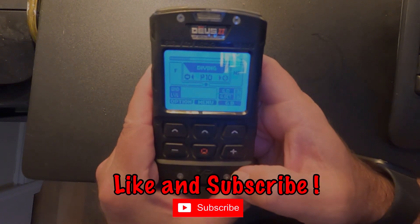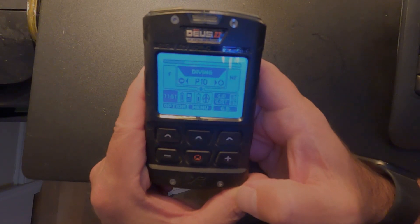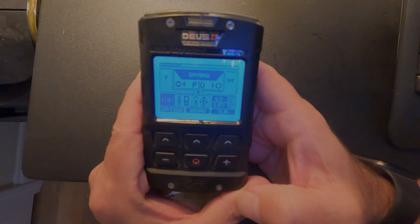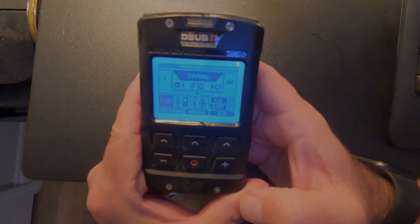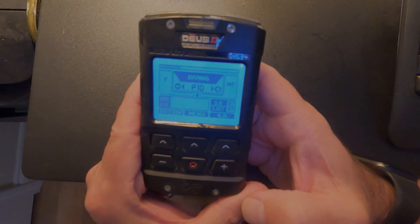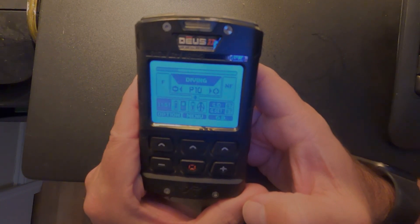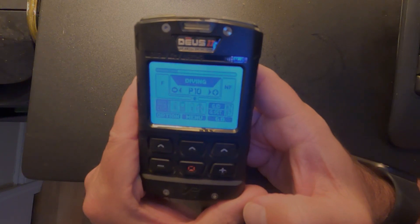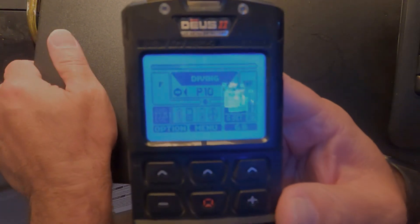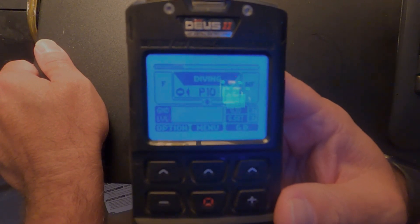Today I want to look at the beach programs on the XP Deus 2. The first one is the diving program, which is set up to go up to a frequency of 14 kilohertz. It's really going to be good on silver and will also find gold. It's not weighted at a higher frequency like the beach and beach sensitive programs, but it's good for all-around hunting and especially for going into salt water — if you're in the wet surf or going diving, this is the program you want to use.